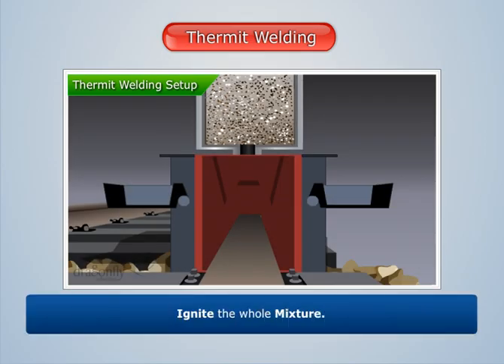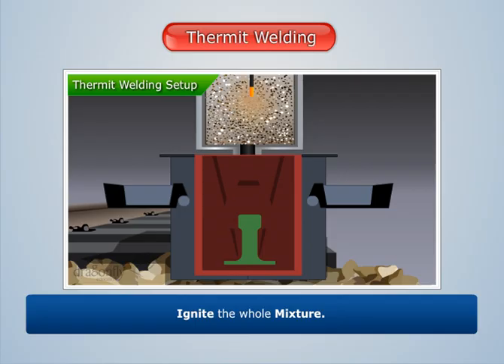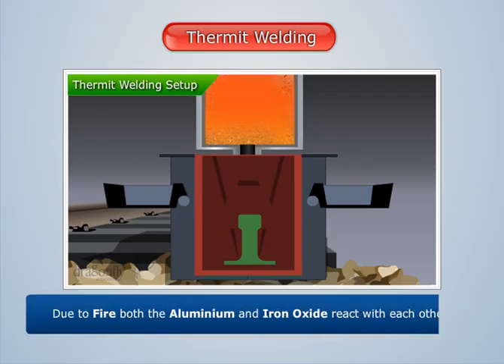Place this box on top of the welding setup, and then ignite the whole mixture. We see that due to fire, both the aluminium and iron oxide react with each other.